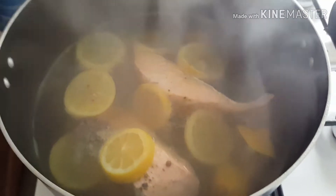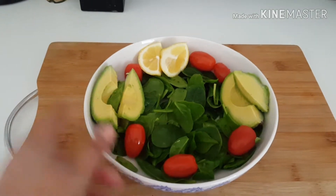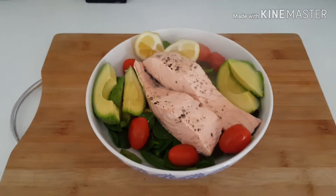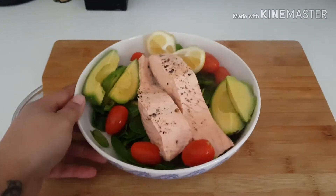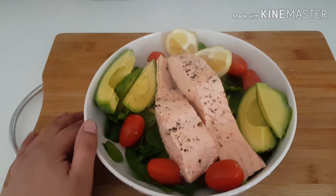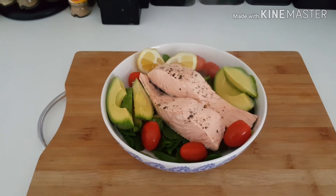The salmon is perfectly cooked now. I'm going to dish it up — I've put it on a bit of fresh spinach, plum tomato, some lemon, and some avocado. And there you have it — this was how I do my poached salmon, served with fresh spinach, cherry tomatoes, avocado, lemon, and some extra pepper. Thanks for watching — this was Cooking with Sasha China, and I'll see you guys in my next video.